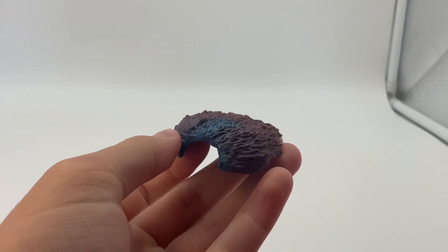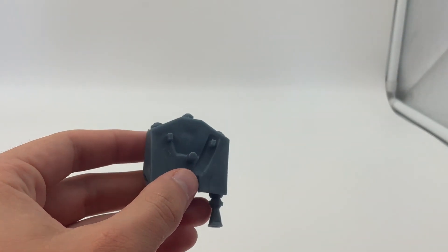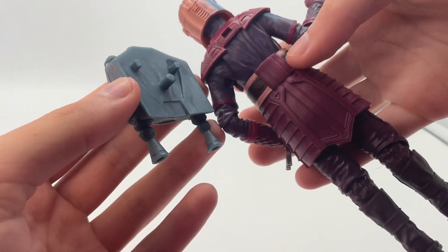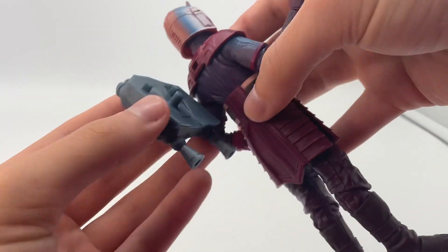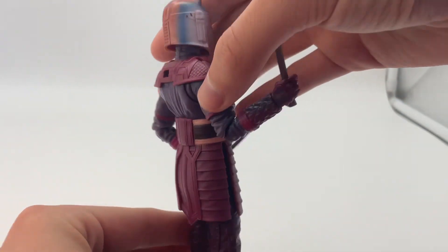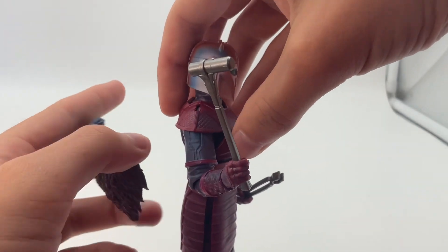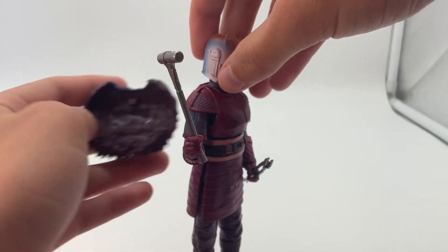In terms of accessories for the figure, you get the fur cloak thing that goes on her back. You also get a jetpack, which doesn't really connect on there very good — actually, I don't even think it does at all because she doesn't have the place for it. I haven't even tried that before. So that jetpack wouldn't work on this figure, which is kind of a disappointment. But then again, I don't think anybody would be putting the jetpack on anyway — unless you're trying to recreate the finale of season three.